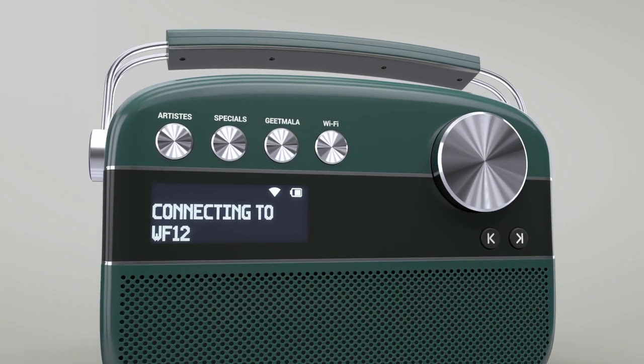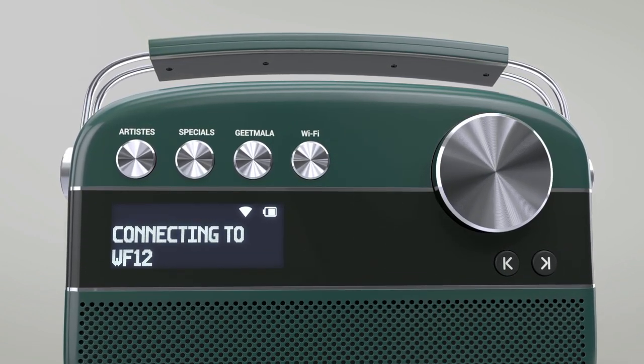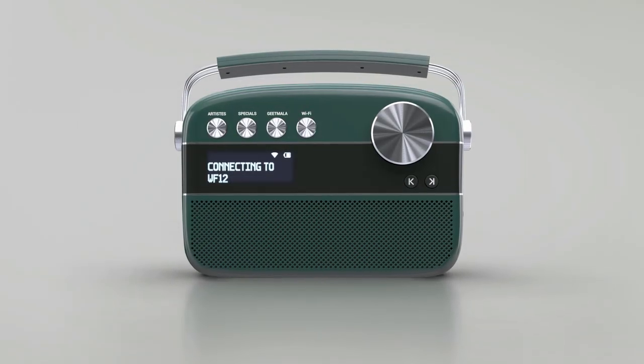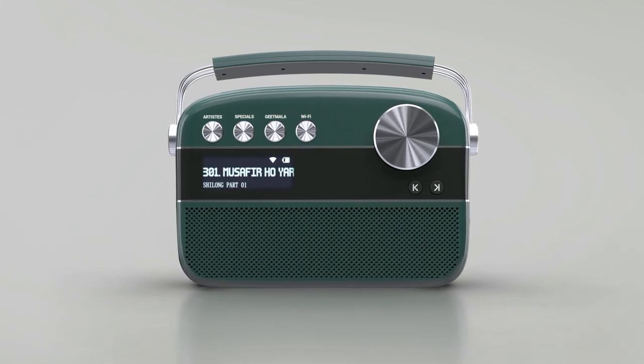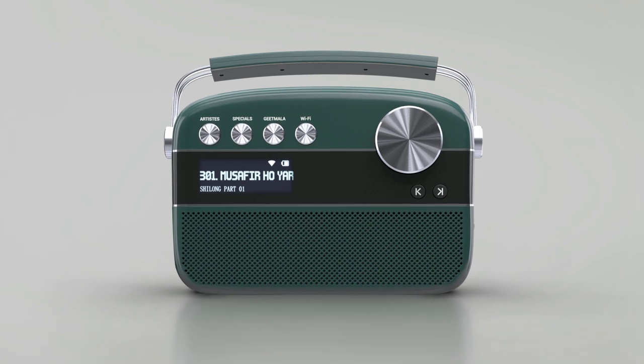For example, if your Wi-Fi name is WF12, the message would appear as 'Connecting to WF12'. Once the connection is established, your Karwaan 2.0 will start playing a Wi-Fi based station. You will also be able to see a Wi-Fi icon on the display screen of Karwaan 2.0.